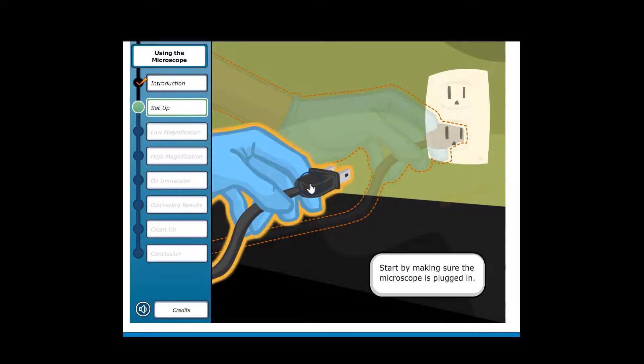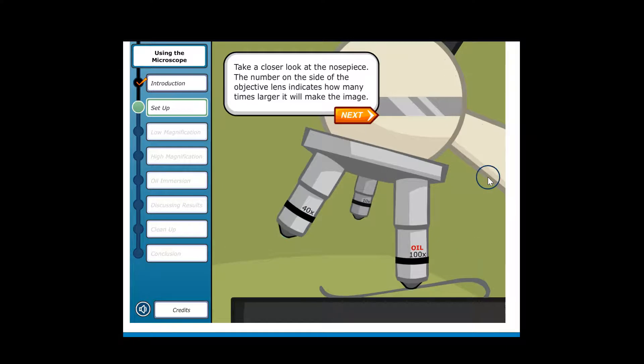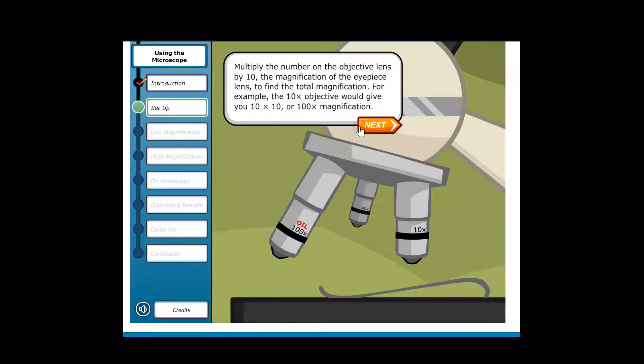Start by making sure the microscope is plugged in. Take a closer look at the nose piece. The number on the side of the objective lens indicates how many times larger it will make the image. Rotate the nose piece to the lowest magnification, the 10x objective, and keep rotating until you hear a click — this means the lens is at the right position for use. Multiply the number on the objective lens by 10, the magnification of the eyepiece lens, to find the total magnification. For example, the 10x objective gives you 10x10, or 100x magnification.